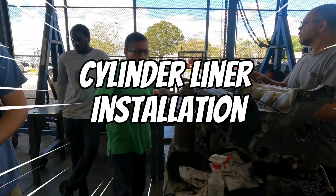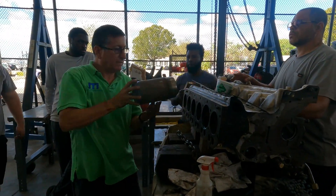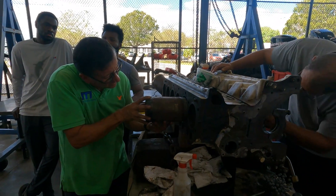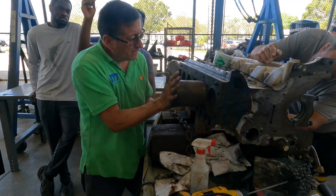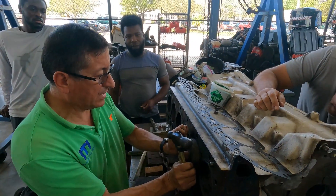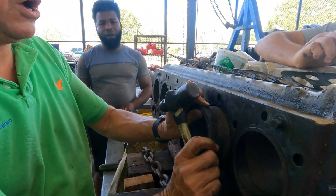Okay guys, you have to align it with your finger and get it in straight. Be careful with the O-rings.